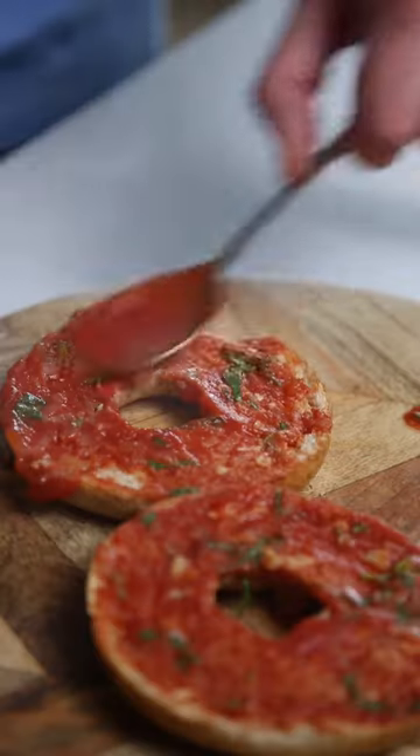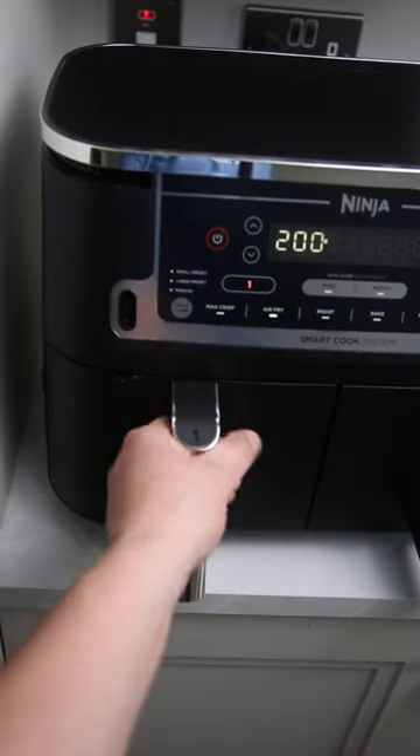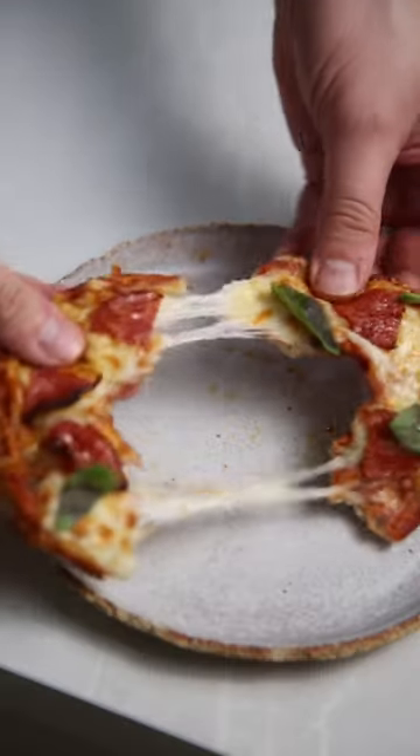Spoon the sauce onto some bagels, add grated mozzarella, and then finish with pepperoni. Air fry at 200 degrees Celsius for five minutes and enjoy.